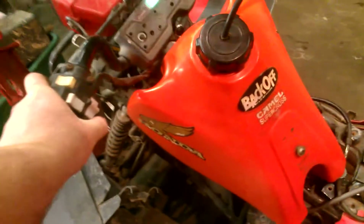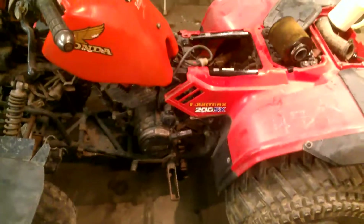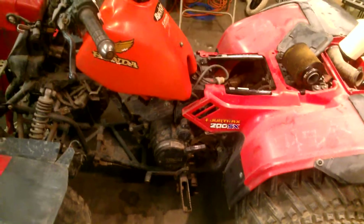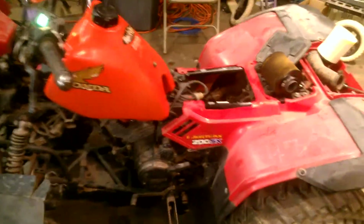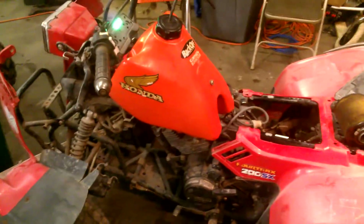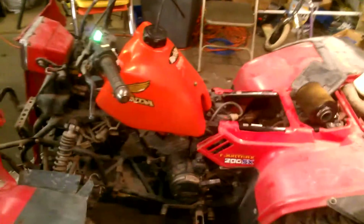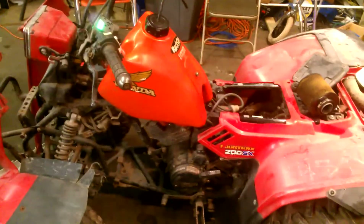Battery is pretty much dead, so I'll just pull-start it. Starts right up. When I first started it just a second ago before I decided to videotape it, I hit the starter button and it started right up, but it was running odd and kind of low and it cut off. When I went to restart it the battery was too dead to start it with the starter, so I pull-started it and it started fine, just like I did now.